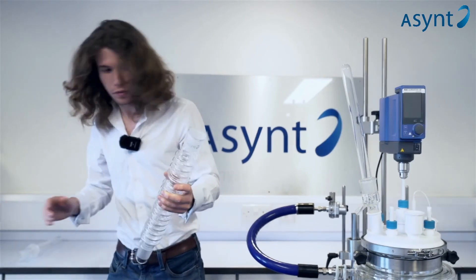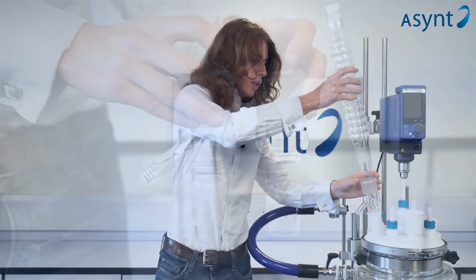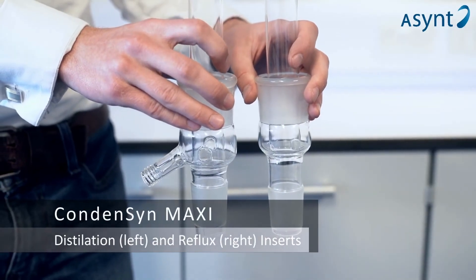Both inners are interchangeable and they both work just as well with a vacuum and the same solvents.